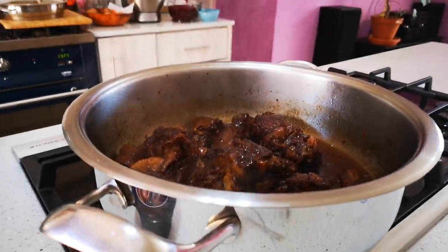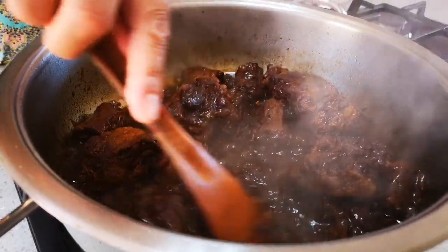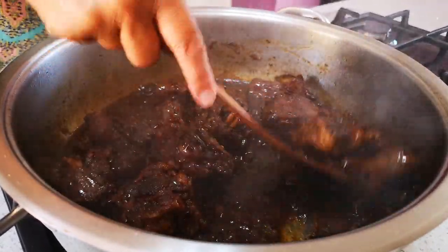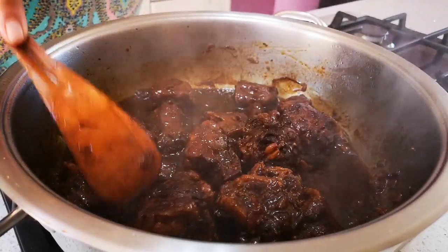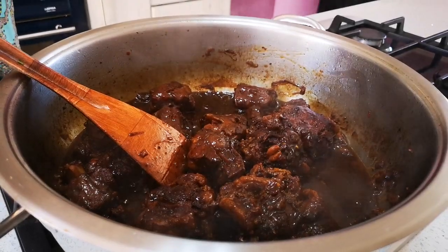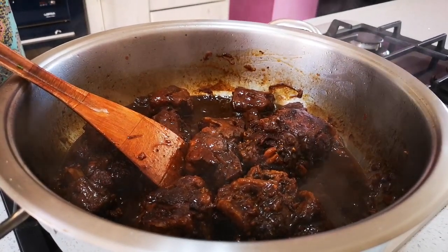The oxtail has cooked nicely — look at that. This went for about three hours. If you've got a really wild oxtail, it normally has a different smell and you're going to have to cook it a bit longer.